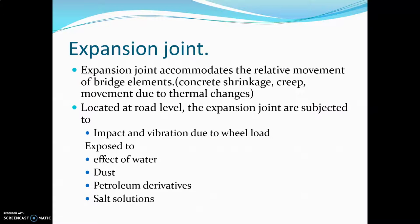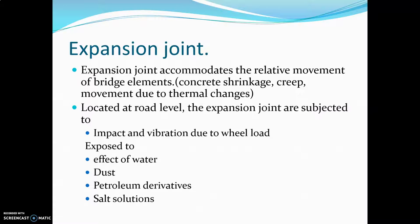These joints are subjected to impact and vibration due to wheel load from passing vehicles on the bridge. They are also exposed to the effects of water, dust, petroleum derivatives, and salt solutions.